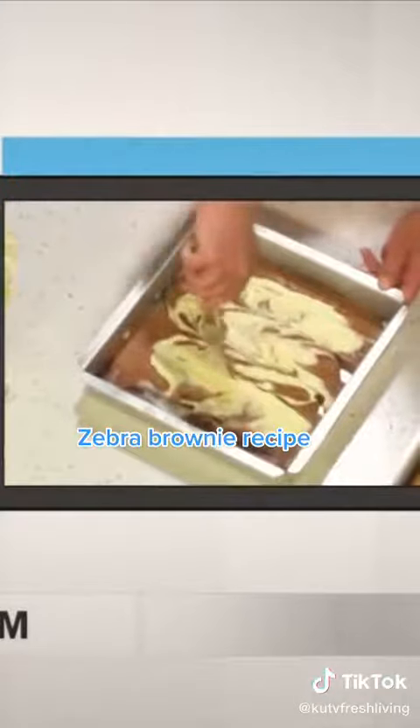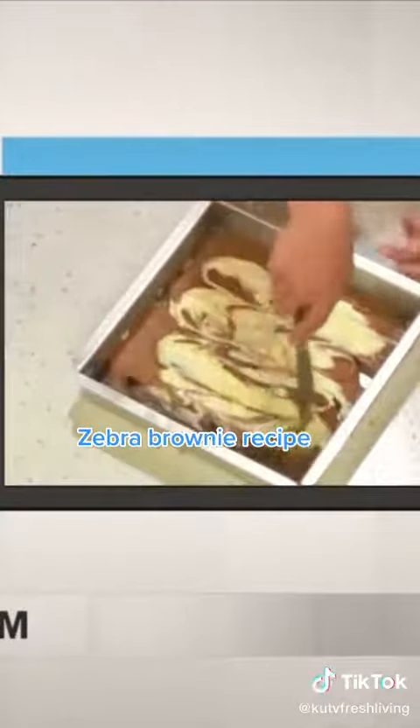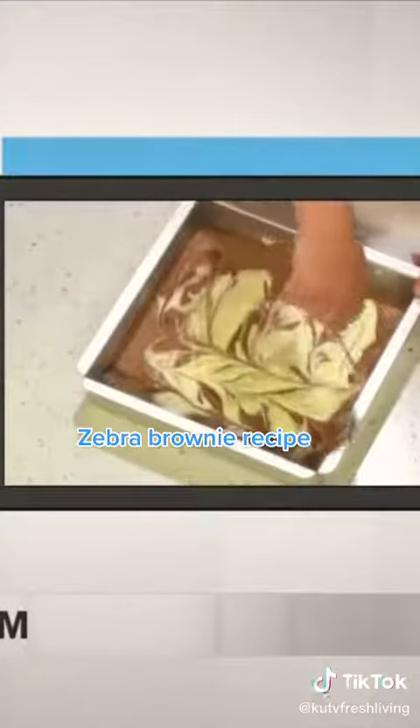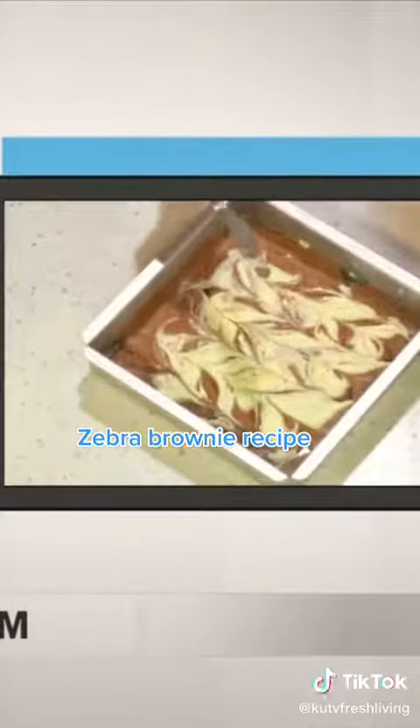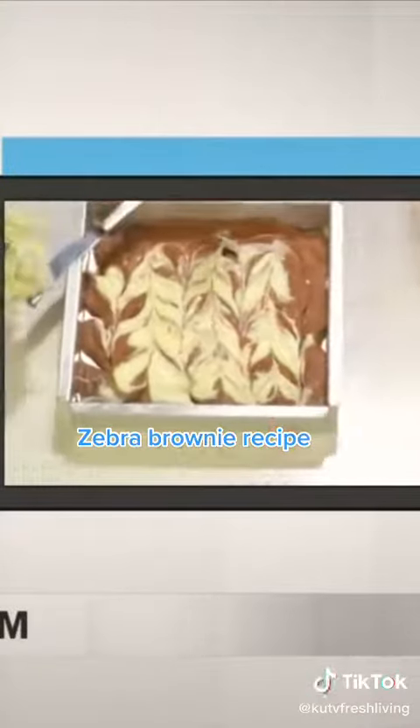I feel like this would be really fun to do if you have kids — I'll let your kids just go to town and have fun. Then you kind of turn the pan or just go in the other direction. Then it just goes in and it bakes beautifully. It's usually just about 35 to 45 minutes.